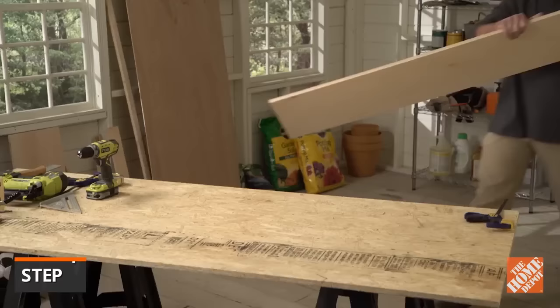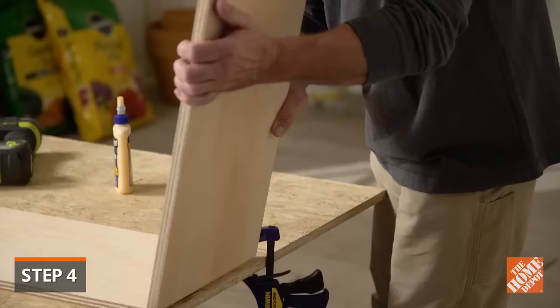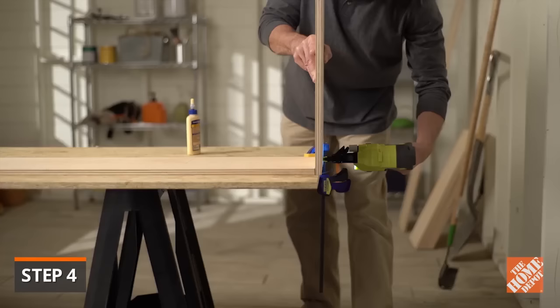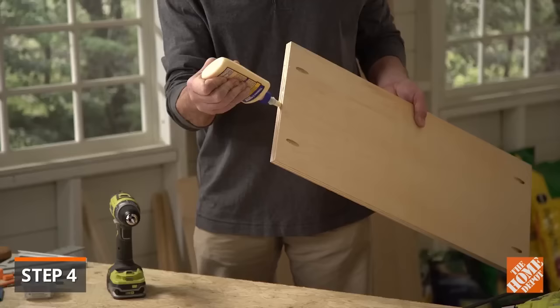Now begin assembling the bookshelf by attaching the shelves to one of the two side panels. Start with the top frame of the bookshelf. Apply a bead of wood glue along the edge of the top frame. Check that the edges are flush and attach it with a brad gun. You can use a hammer and nails, but using a nail gun will speed the job and recess the nails. Now move on to the bottom shelf.